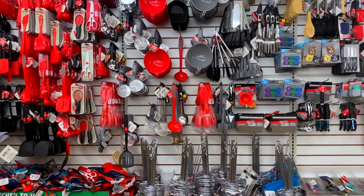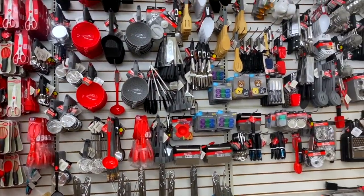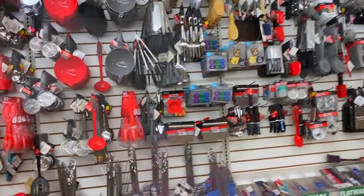Hey guys, it's Sarah. Welcome back to the channel. I hope you guys are all doing amazing. Today I want to share with you guys some of the most useful kitchen tools you can find at Dollar Tree for just $1.25. Your girl is not a chef, she's not a baker, but she does know how to cook. Without further ado, let's start talking about these kitchen tools.